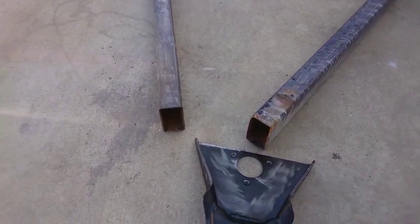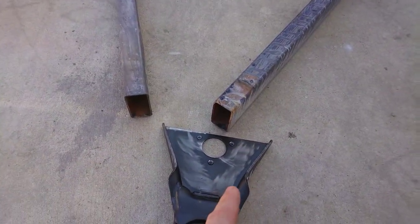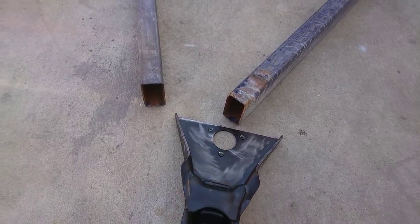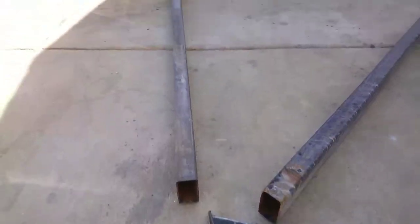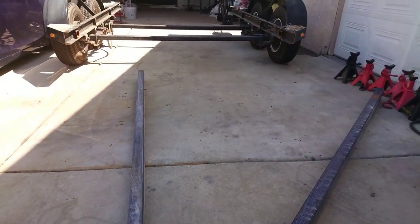You can see here I'm just treating the steel and making sure that we're all good. I'm going to weld raw steel, so I need to make sure it's raw steel before I weld — I treated this before I welded it. I'll post another video and show you how my project is coming along. Thanks, YouTube.